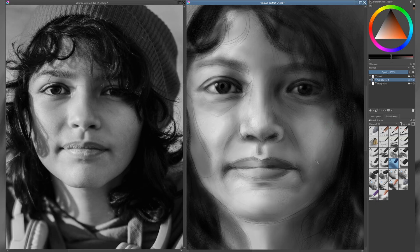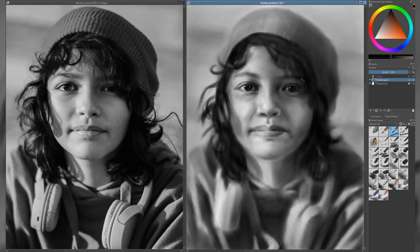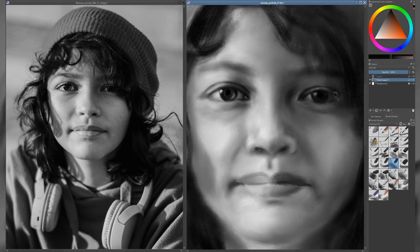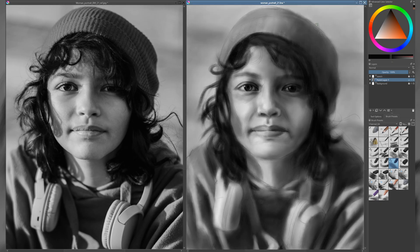I continue refining the portrait by gently smoothing areas, lifting highlights with the eraser, and reapplying touches of charcoal where needed, always being careful to preserve the texture of the drawing. I revisit the eyes repeatedly, making subtle adjustments until they feel just right. They're such a vital part of the portrait, and I want to capture their expression with precision. For the smallest, most delicate details — like fine lines and sharp edges — I switch to a pencil brush for greater control.